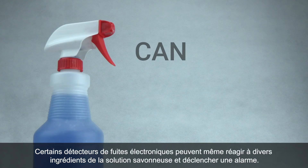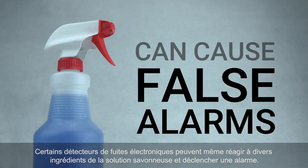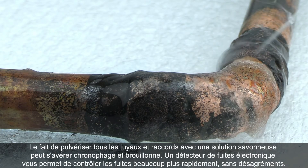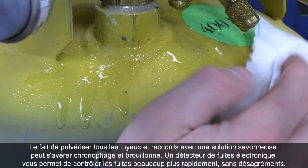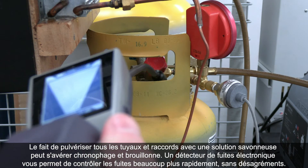Some electronic leak detectors will false alarm to various soap bubble ingredients. Spraying every pipe and fitting with soap solution can be time-consuming and messy. An electronic leak detector allows you to leak check much faster without the mess.